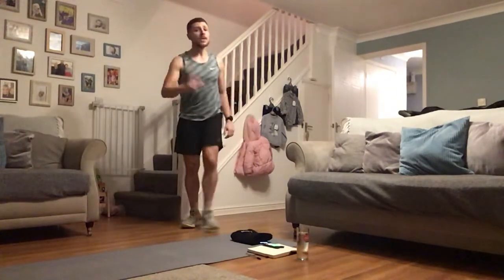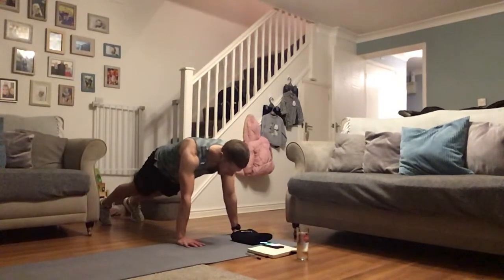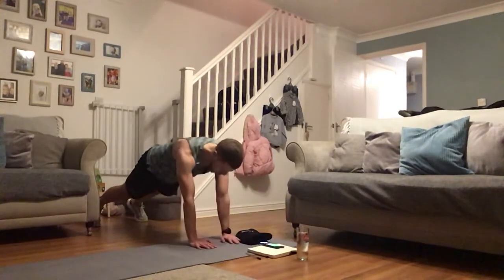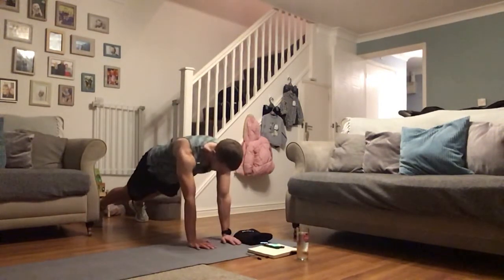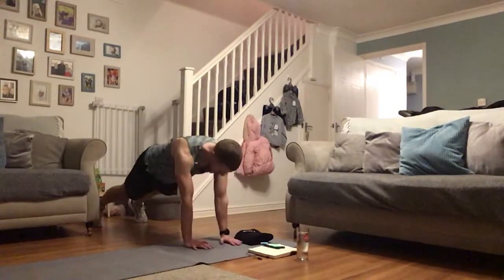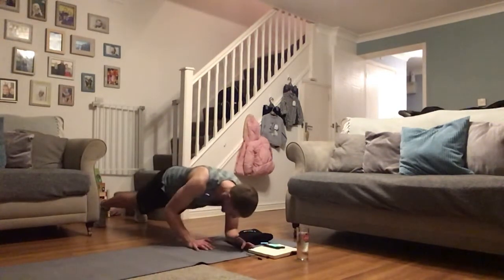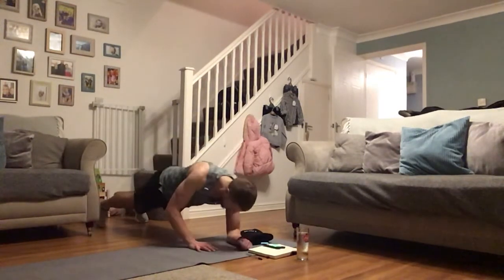Keep it going, plank get-ups on the next. Remember knees are the easier regressed option if you need it. Down, down, up, up — what a way to start a week! Good work, keep this going. Squeeze at the top. If you have to drop to the knees at any time do it, if you have to pause at the top do it, but hold that plank. Keep it up for the next 15 seconds. Who's still with me?